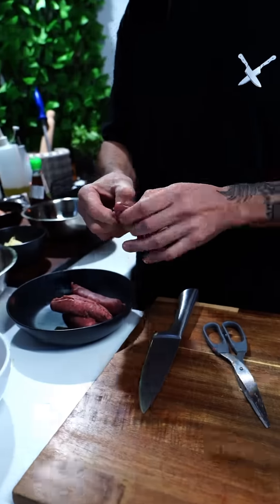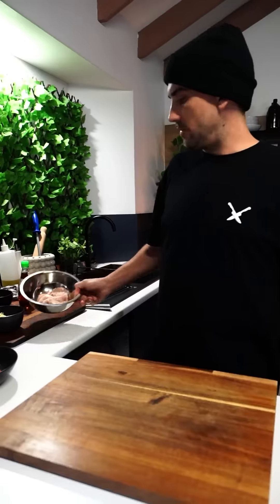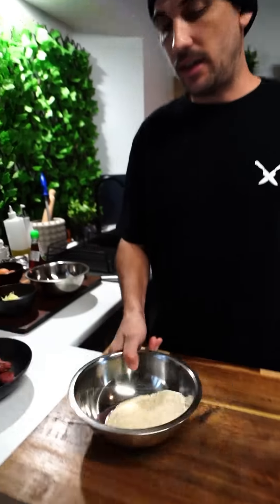Full skin off — pork done, Angus beef done. Then I'll do a chicken: chicken mince, some breadcrumbs.